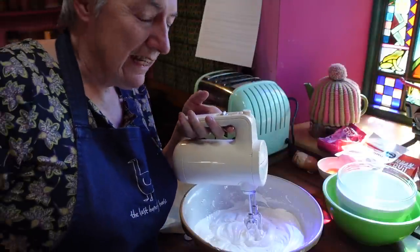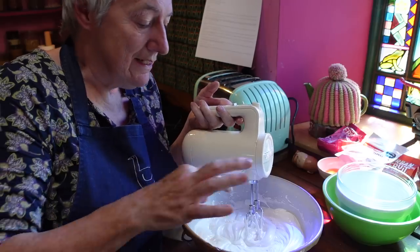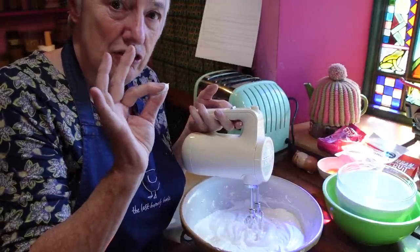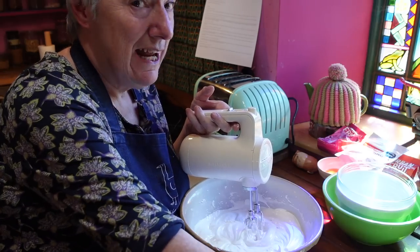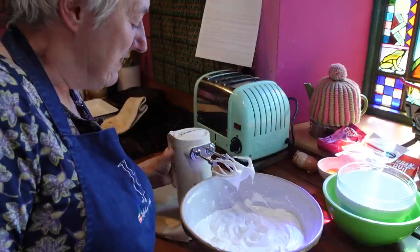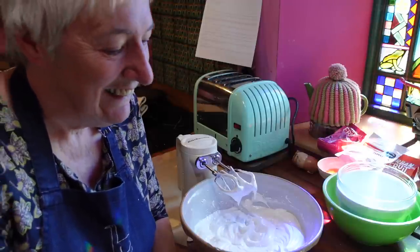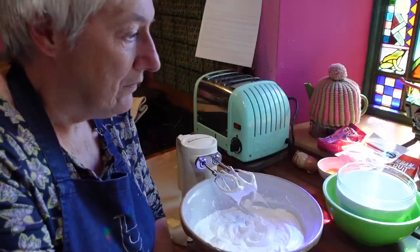I've been whisking for ages. I think if you had a stand mixer you'd get on much better than I am here. I'll do that test now where I get a little bit and see. No, I can't feel any gritty sugar between my finger and thumb. Now we do the next part of the instructions. I make maybe three cakes a year so I don't really think a stand mixer is going to be worth it.